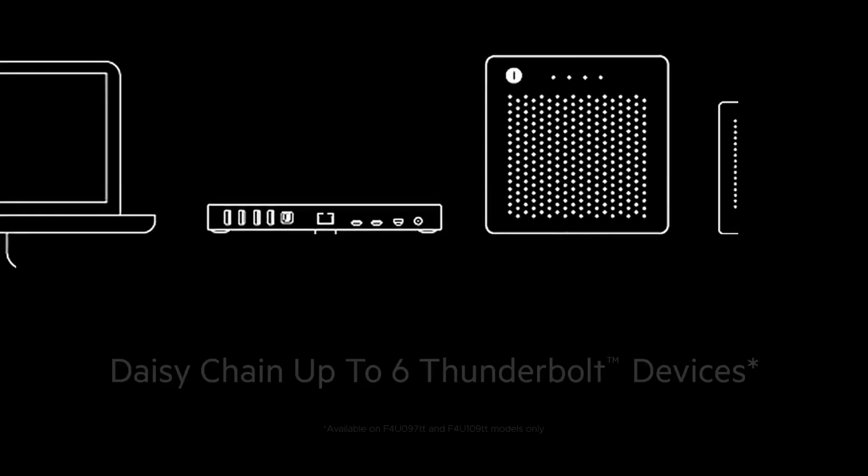The main improvement over the older Thunderbolt 2 version is the doubling of the file transfer speed to 40Gbps, as well as its full-strength pass-through charging.